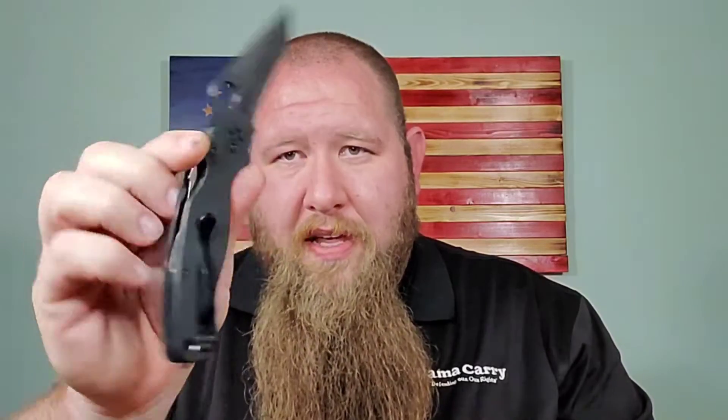My buddy Jeremy — freakshow_edc, links down below for his Instagram — super supportive of the channel. He's sent me quite a few knives to review, and this last batch he sent over two versions of the PM2 that I have never handled: the PM2 Tanto, which is a Blade HQ exclusive, and the Wharncliffe blade.